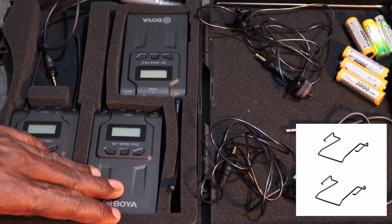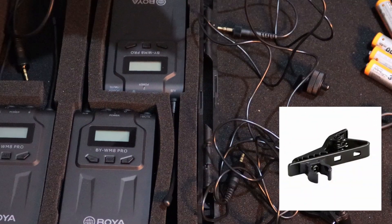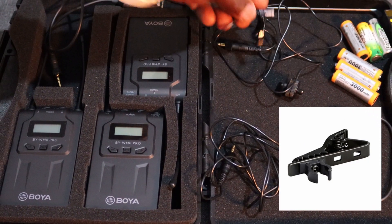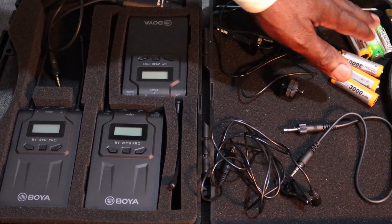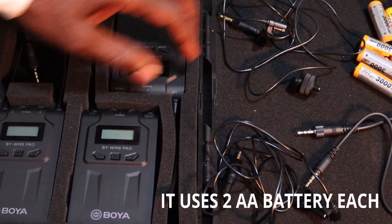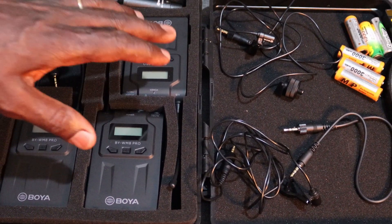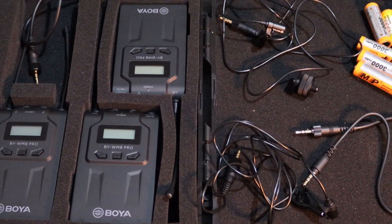It also came with a tie clip — the microphone holder clip that you clip to your shirt or tie when recording. It doesn't come with batteries, so you have to buy your own AA batteries. Each unit uses two batteries, so you'll need approximately six batteries in total to set up this device.